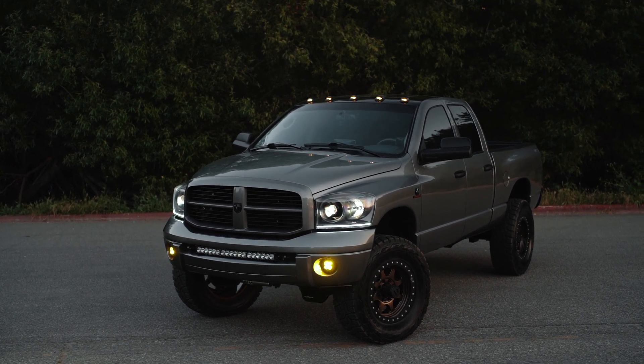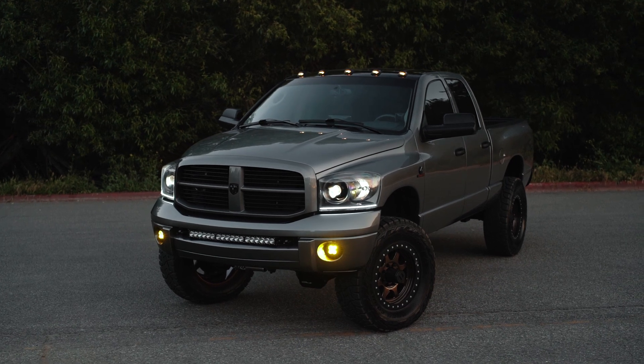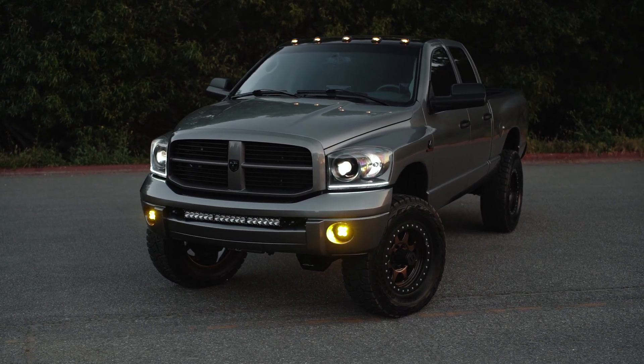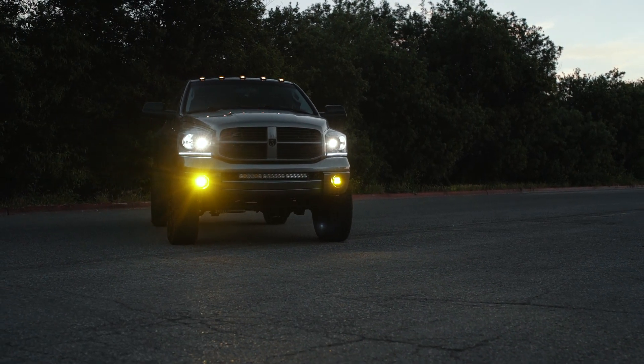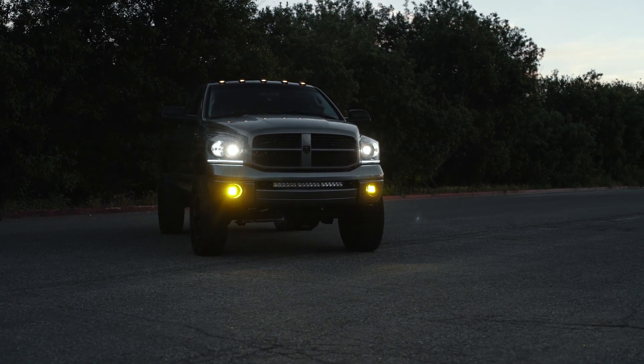That said, the fob is still well designed — it clips right onto your keychain and clips off really easily. So it is actually a pretty easy setup once you get used to using it. Aside from that, I really don't have a lot of complaints. I've pretty much covered everything negative. Other than those issues, they've worked exactly as advertised. The runtime seems to be exactly as advertised and they charge well.